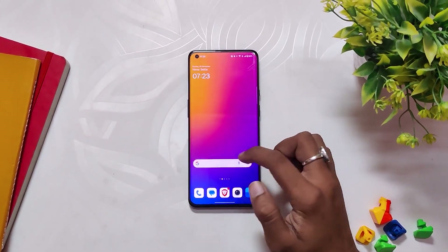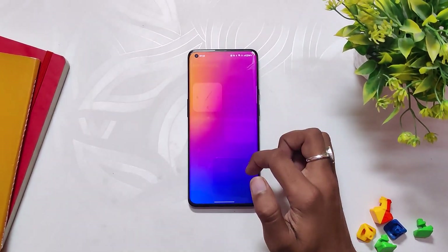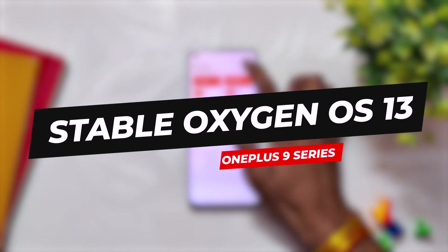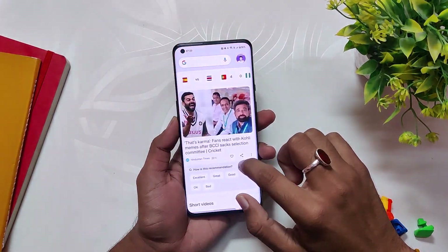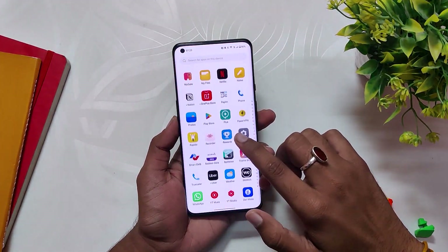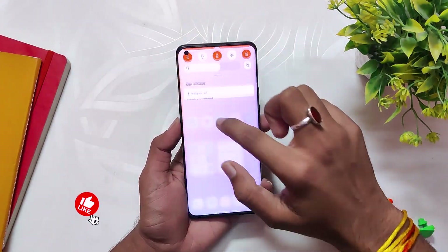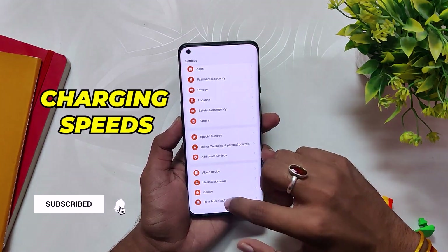Hello guys, welcome back to the channel. I hope you all are doing extremely fine. My name is Prince and you are watching That Extreme. In this video I'm going to do an in-depth review of the latest stable OxygenOS 13 for the OnePlus 9 series. It has been a week since OnePlus rolled out stable OxygenOS 13 for the OnePlus 9 series, and since then I've been using it on my device. In this video I'm going to cover everything about this build — the performance, the battery backup, and the charging.